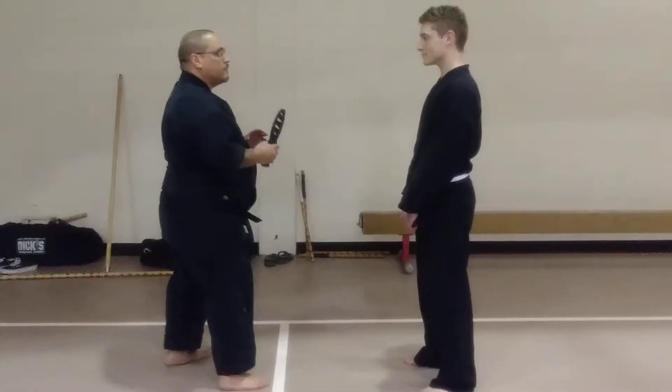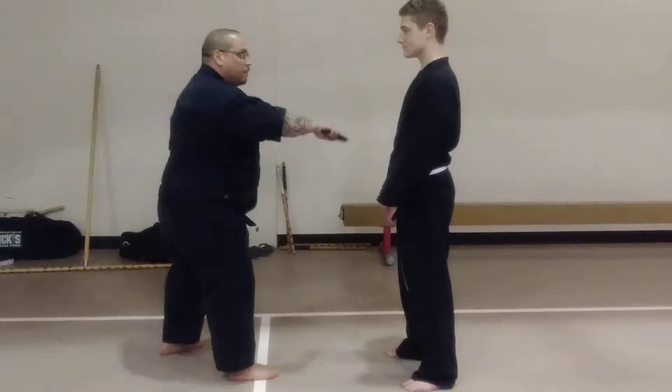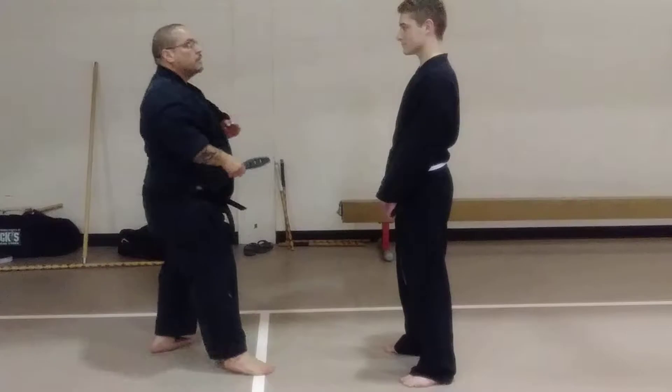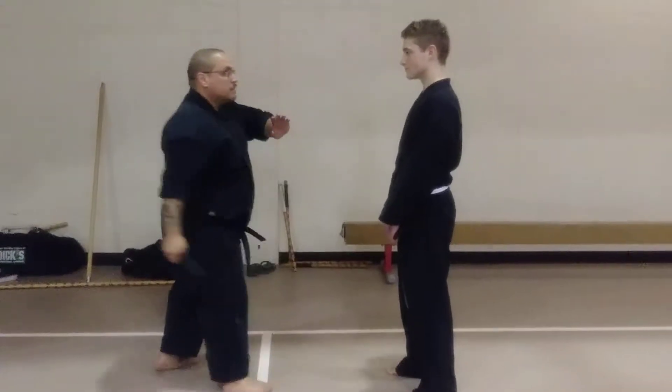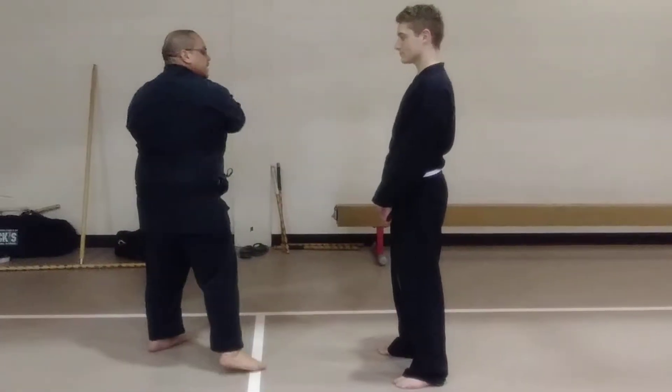We're going to move off from here. 1, 2, 3, 4, 5, and 6, 7, 8, 9, and 10.